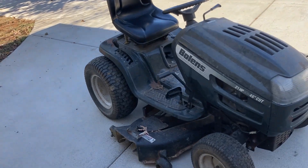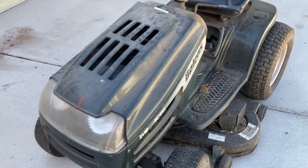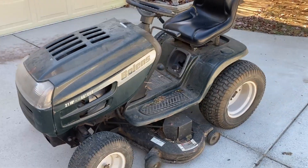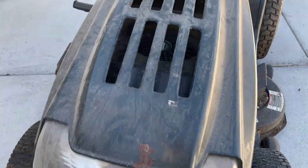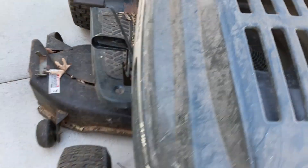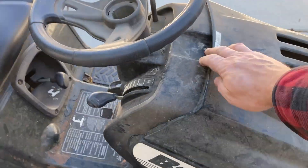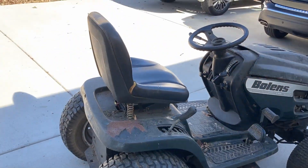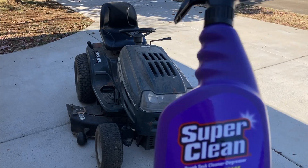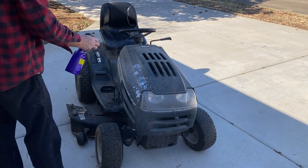All right, saving the biggest task for last — this is my 22-year-old Bolens riding mower. Previously we had cleaned it up in the spring, but as you can see it needs some attention. We'll go ahead and hit this with the Super Clean. We'll get under the hood, get all this, get the deck cleaned off — it'll look really nice. For this one we'll use the original and the spray trigger and the foaming.